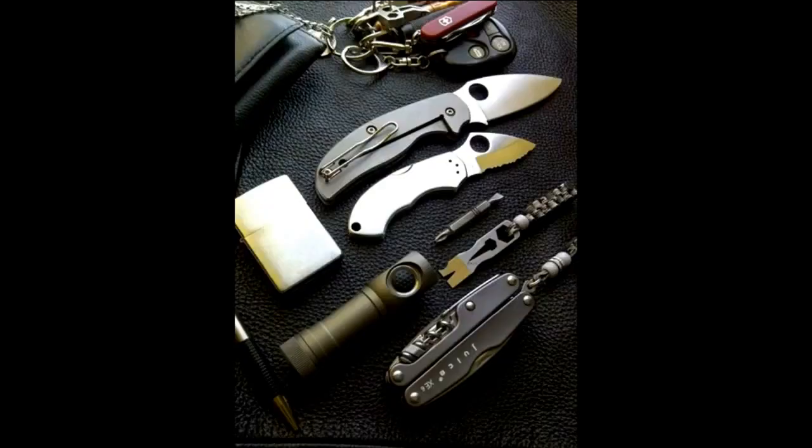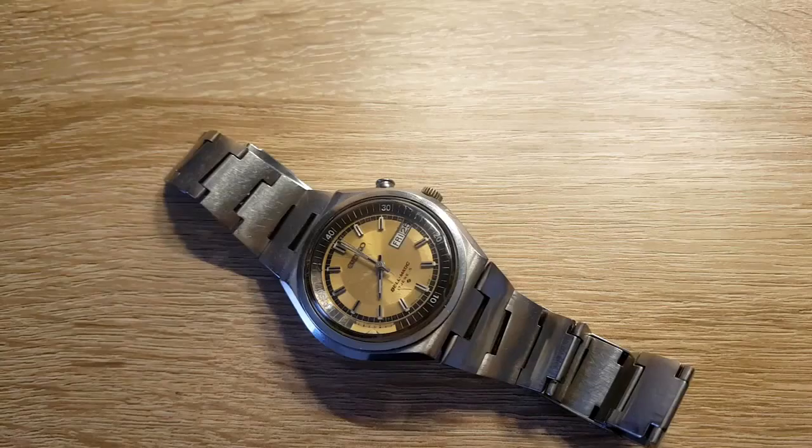I'm going to give you a little tabletop view and talk about it a bit more with you guys.